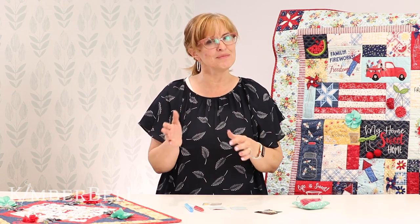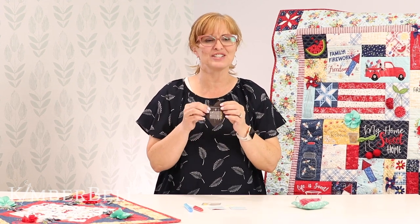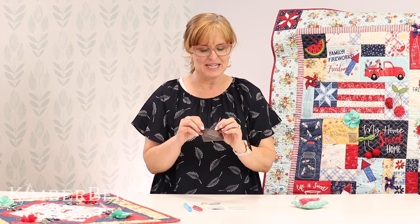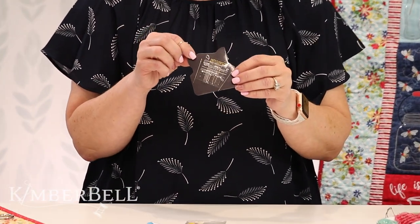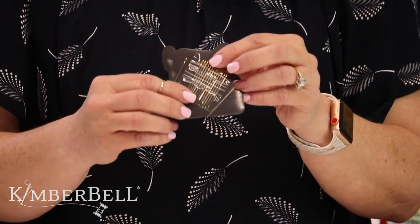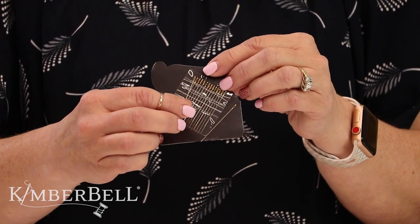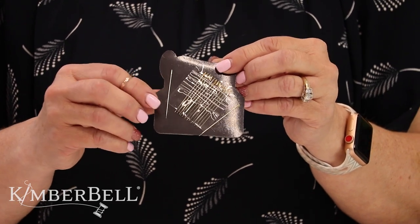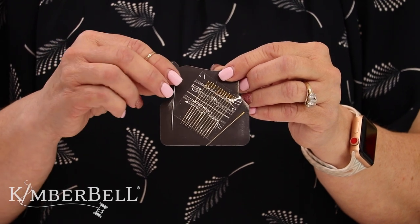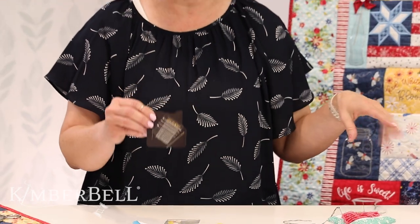I did mention this in a different video, but I want to mention again: it's so important to have the right tools. Before we begin, make sure that you have gathered your correct needle. I love these needles — I love the gold tops, it makes it easier for me to thread. And I do like when I'm adding embellishments to use a floss, either one or two strands of floss. That's what I'm going to be using today.